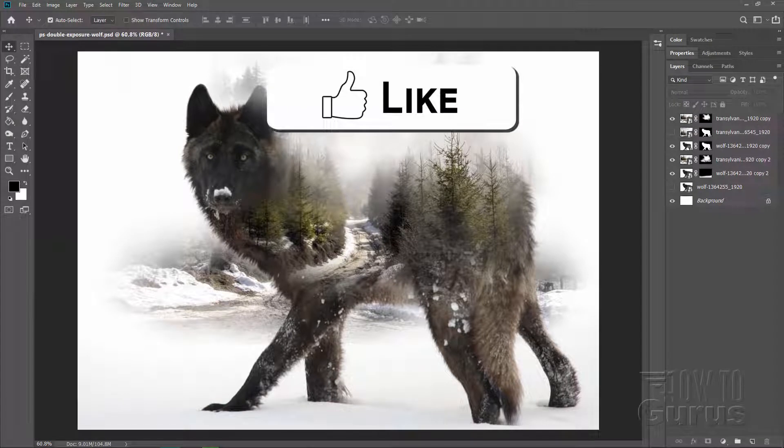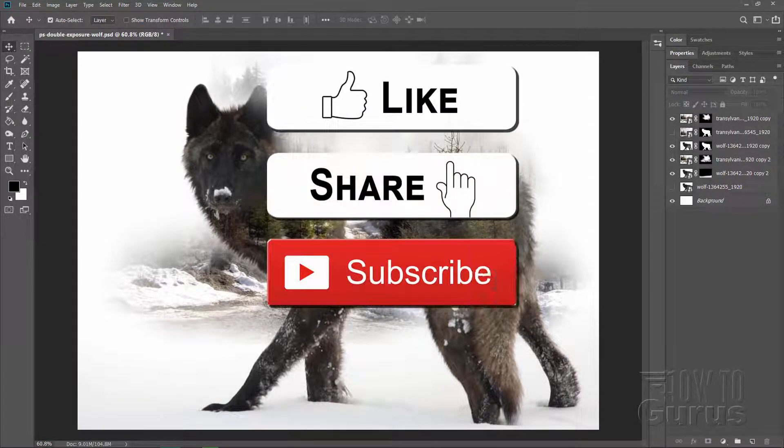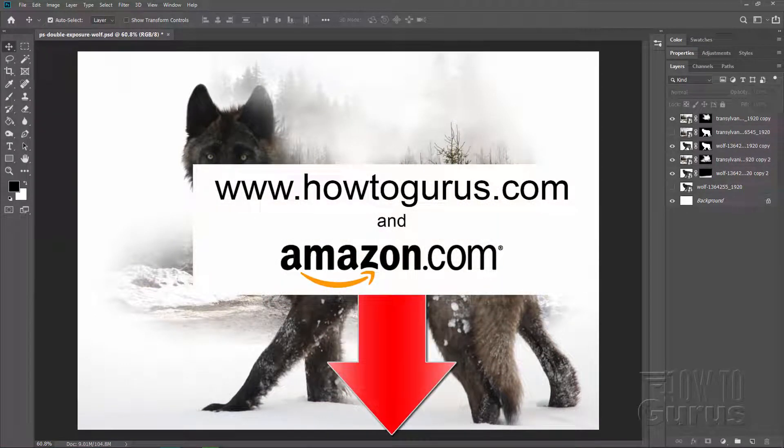Now, if you like this video, make sure you hit that Like button, and of course Share. Don't forget to Subscribe as well, and you can also help support this channel through Patreon. There's a link for that in the description.